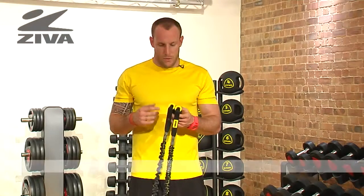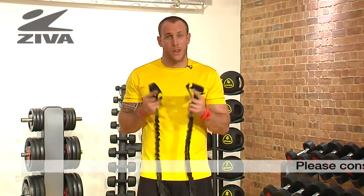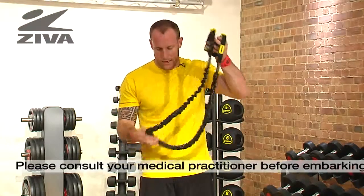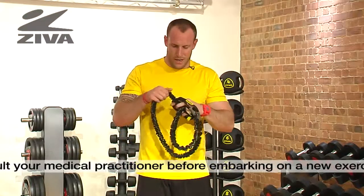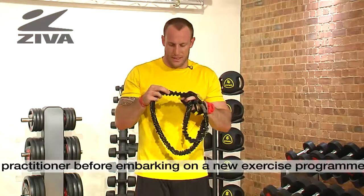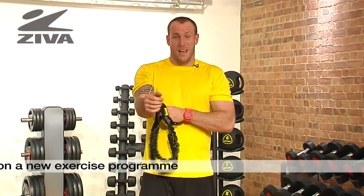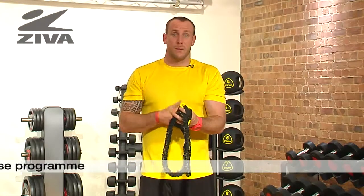Let's take a look at the Ziva resistance tube. What we have here are two handles wrapped in rubber, so it's very comfortable to hold. From there, they connect via the tube, which is wrapped in a nice spongy fabric material. It's going to be a little bit more giving on the body versus a rubber that could rub against the skin.